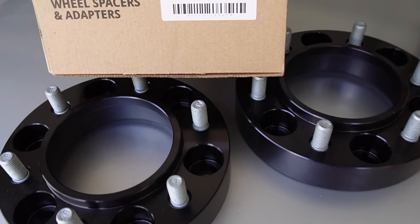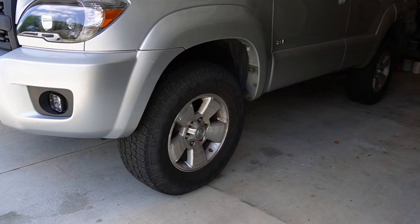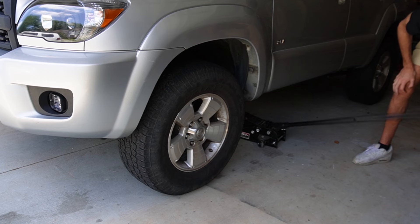Here is the specific SKU and model number of this item for your reference. The tools I'm using to install are a jack, jack stands, a torque wrench, a ratchet wrench, and a few other odds and ends.